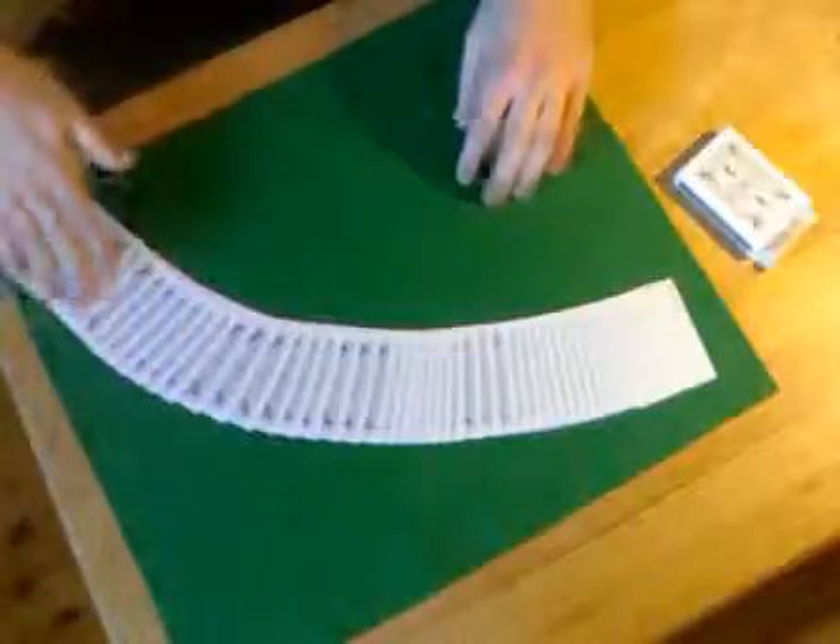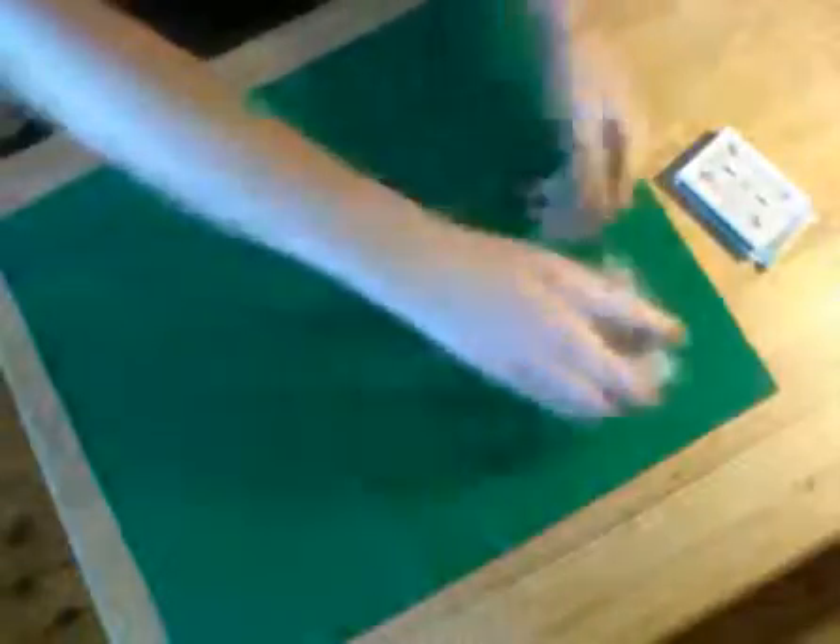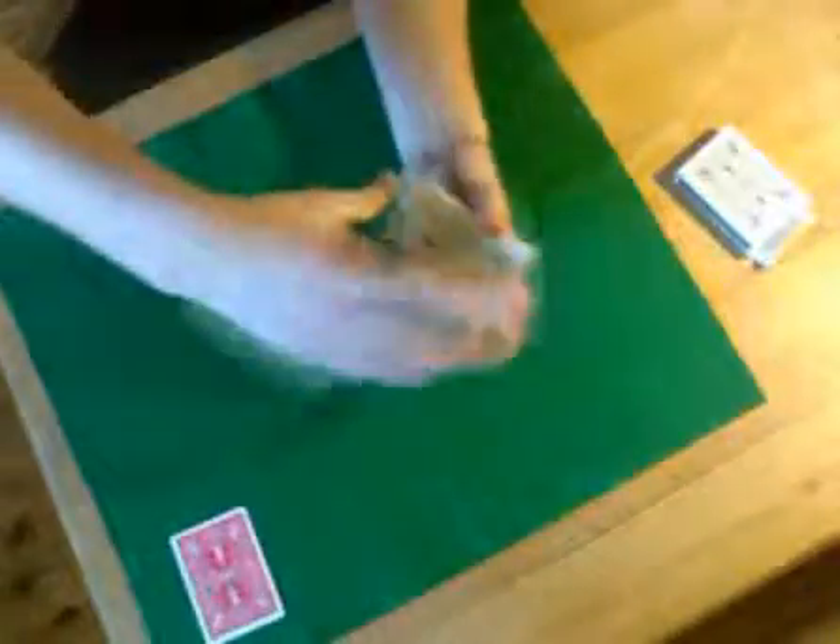So I have an ordinary deck of cards. What I am going to do is get the spectator to tell me when to stop shuffling. In this case the card is the joker. Put this back, spread the cards, and we have one red card. Check out the red card — it was the joker. Place that aside and we will do this again.